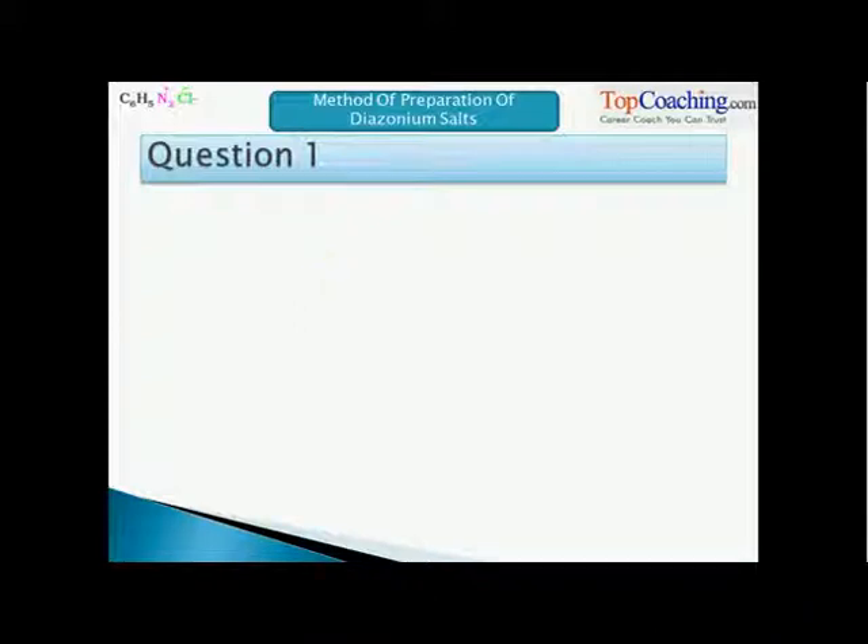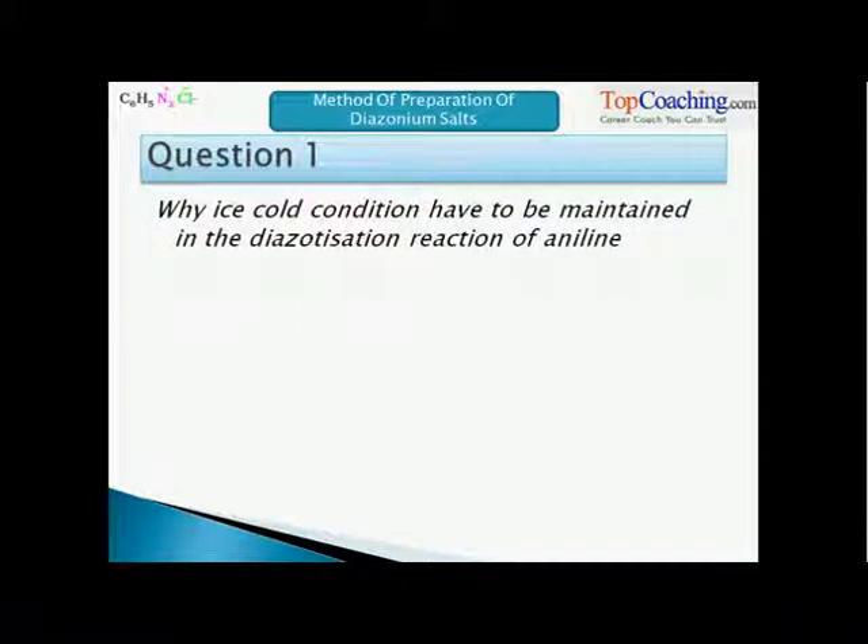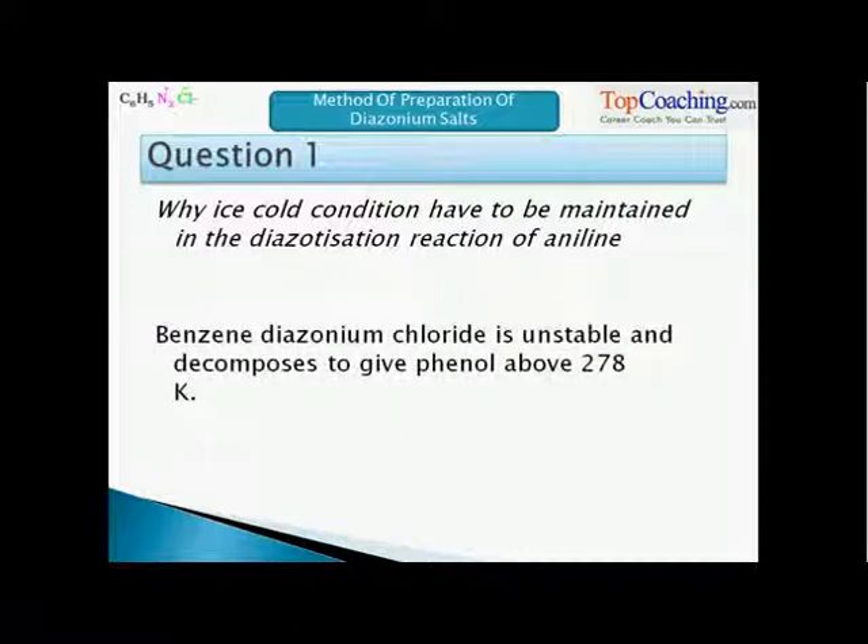Why must ice-cold conditions be maintained in the Diazotization reaction of Aniline? As a hint, the salt has to be used immediately. The reason is that Benzene Diazonium Chloride is unstable and immediately decomposes to give phenol as soon as the temperature rises above 278 Kelvin.